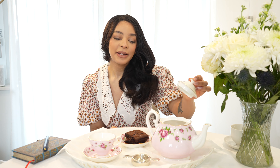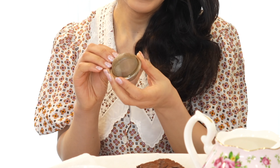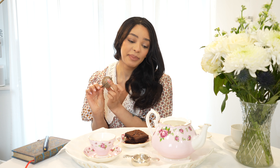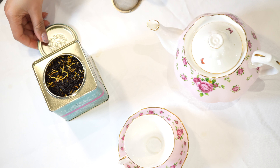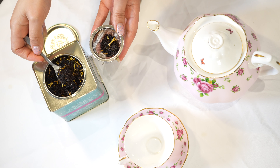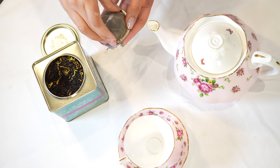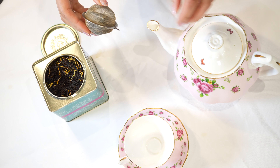Another thing I do when drinking alone is make sure I have a little bowl inside the teapot that catches all the tea leaves and locks them in. This is really handy because when you're drinking alone it's a lot easier and quicker to clean up rather than having so many tea leaves inside the teapot. It encourages me to use my fine bone china more because I know the cleaning process won't take too long.